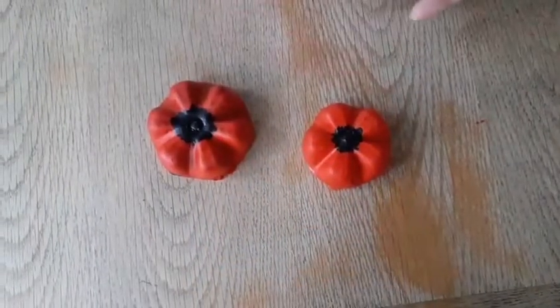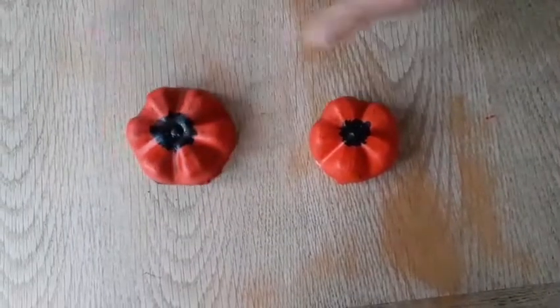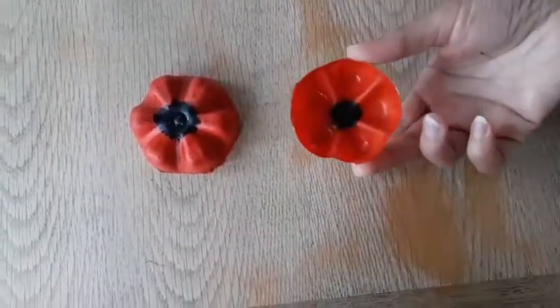So there you are — Remembrance Sunday poppies. You can have them this way round or this way round.